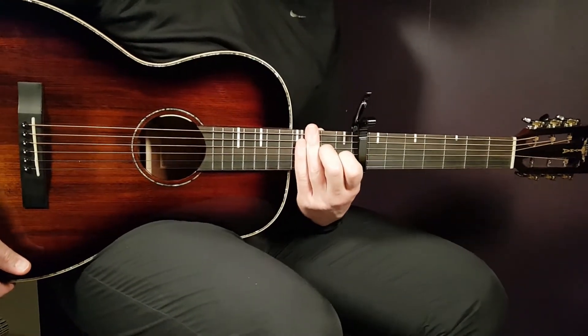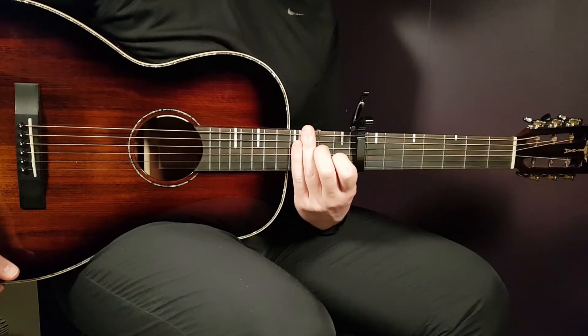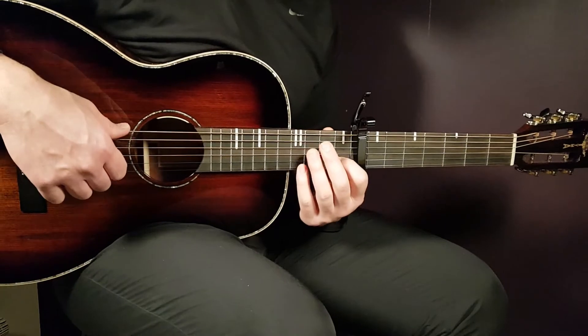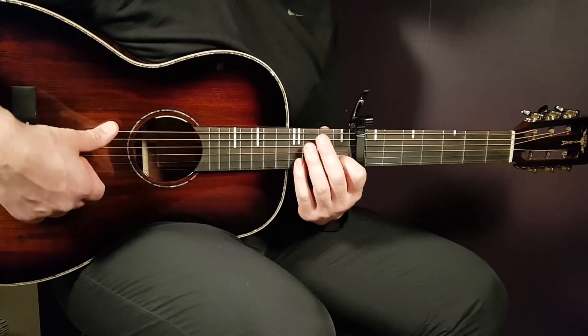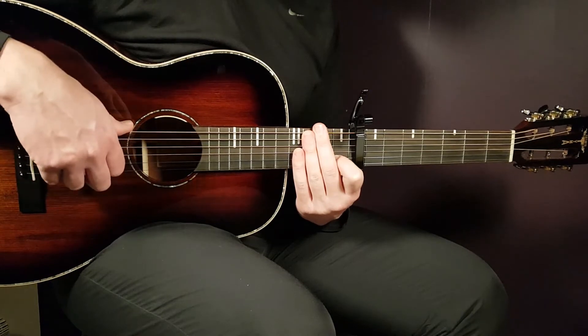Now we can also use a strumming pattern for this song, and it's of course based on the same chord progression: A minor, F, F, C slash G. We need to think of these as pairs of chords, like we usually do in Ian Dior's songs — most of them.